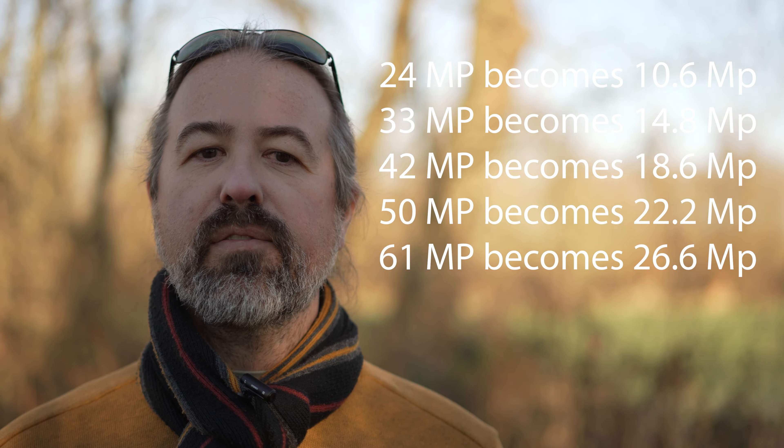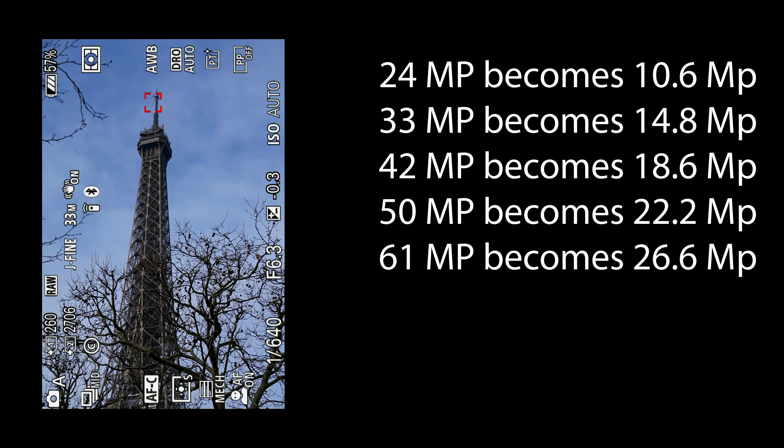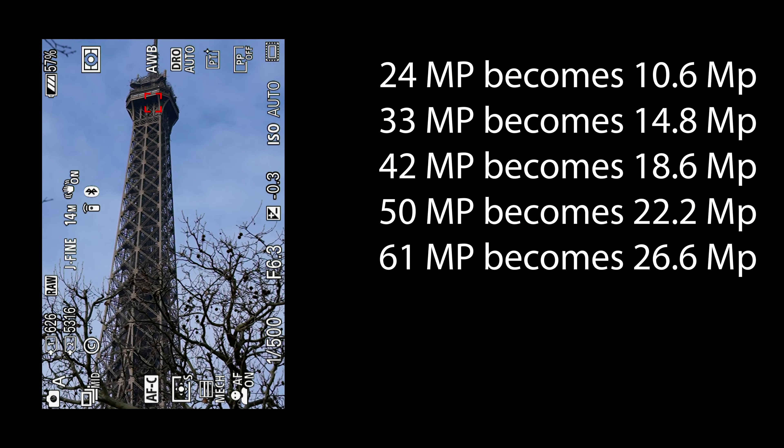First of all, you lose megapixels at the rate of the crop factor — that's a big negative point. The formula for Sony is: full-frame megapixel count divided by 1.5, divided by 1.5, equals the APS-C megapixel count. As you can see, the A7 III's 24 megapixels become 10.6 megapixels in APS-C. So even though that's perfectly usable for online content, in 24 megapixel cameras I only recommend APS-C mode for photo in case of memory card lack of space.